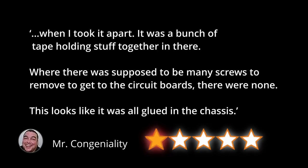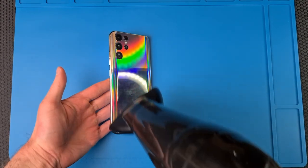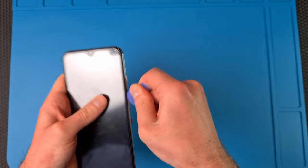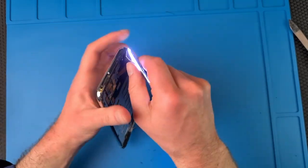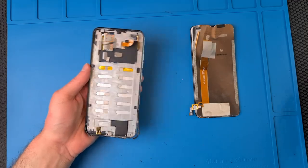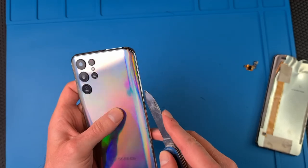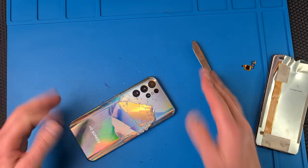Now we've got a rumour to substantiate. We've got to see if the build quality really is as bad as Mr Congeniality said — is this held together on the inside by tape and glue? This was really hard to get into. The screen was very stubbornly glued on, and when I finally managed to rip it off, completely destroying it in the process, I realised I still needed the back off to access the components. And I was really shocked — the back turned out to be made of glass. I had been sure it was plastic. Anyway, it shattered and required some clearing up.